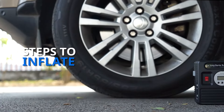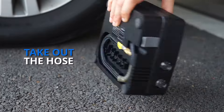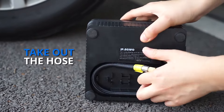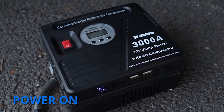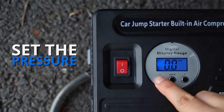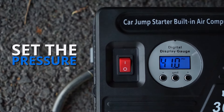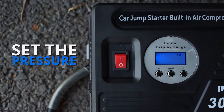You can simply inflate the tire with JF Eagle in four steps. Take out the air hose from the back and power on the unit. Next, press the unit to choose the metric, then press plus or minus to set the desired pressure and wait until the number stops flashing.